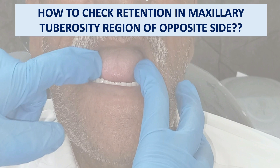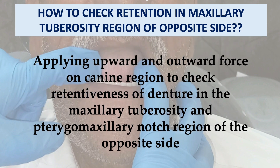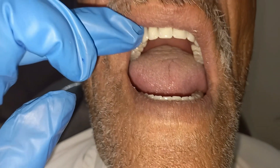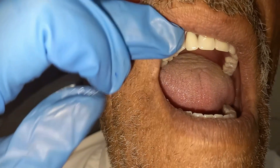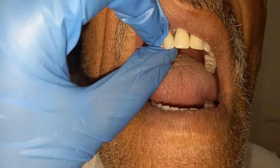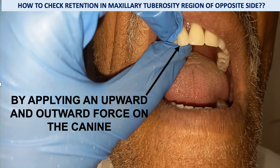To check retention in the maxillary tuberosity or pterygomaxillary notch region of the opposite side, simply apply an upward and outward force on the canine region. By applying outward force on the canine of one side, you can easily check the retention of the maxillary tuberosity region on the opposite side. If the denture dislodges at the tuberosity or pterygomaxillary notch region, it indicates poor retention there.